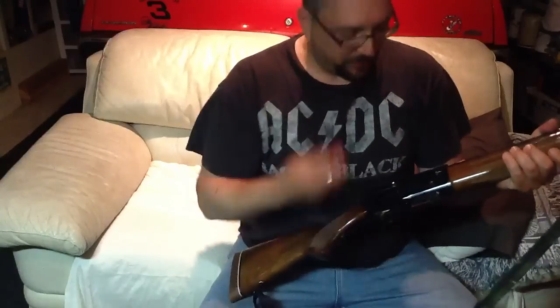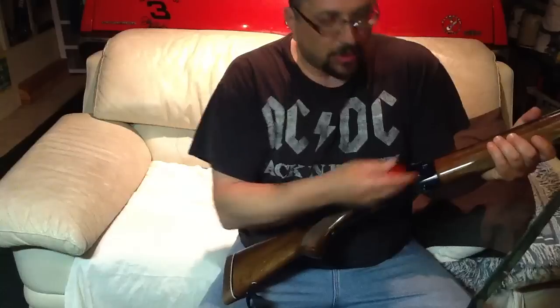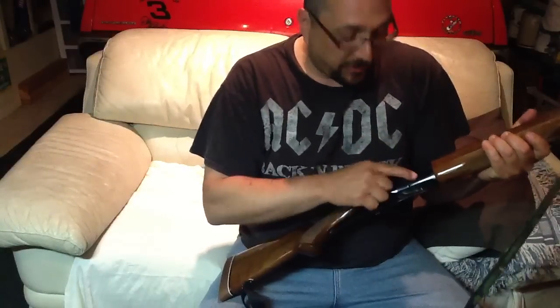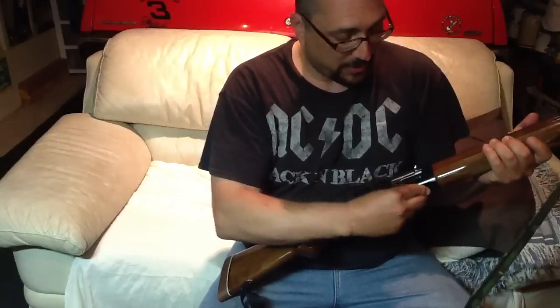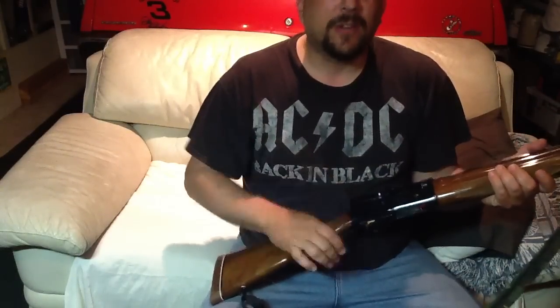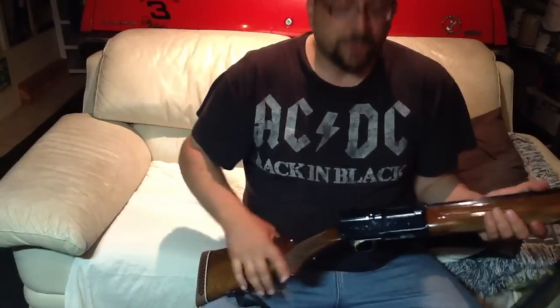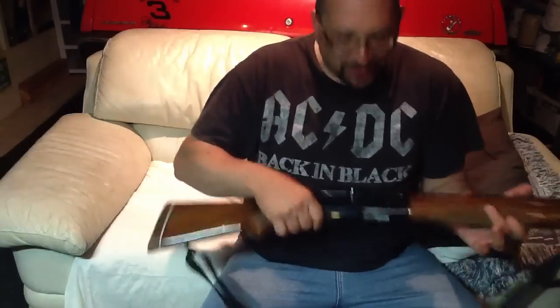Now, I've had people say, yeah, but you could do that with any shotgun. You could do that with a Remington 1100 — just load it and pull the bolt back. And the thing with that is, you could do that with this also. What they're talking about is that you can carry a 1100 like this with the magazine loaded, then pull the bolt back and the next round is ready to go. But you see, that round is flopping around in there.